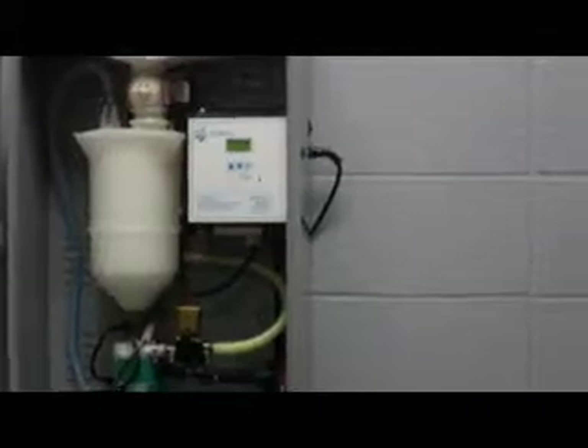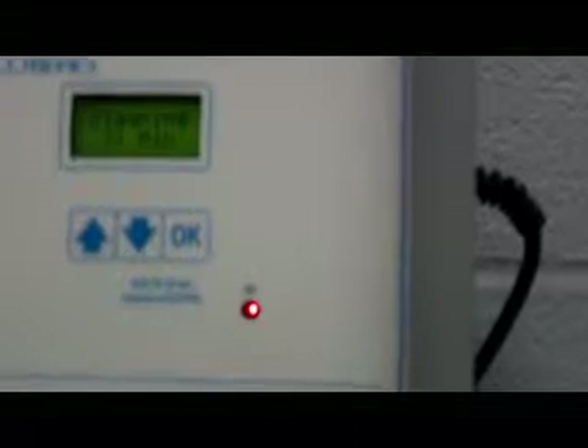Here we have the system in the cleaning cycle. We've added the disinfectant to the tank, got it circulating and all the rest of that stuff — follow the instructions on the computer. As you can see, we're about 21 minutes into the 30-minute clean cycle, at the end of which this system will drain and flush three times.